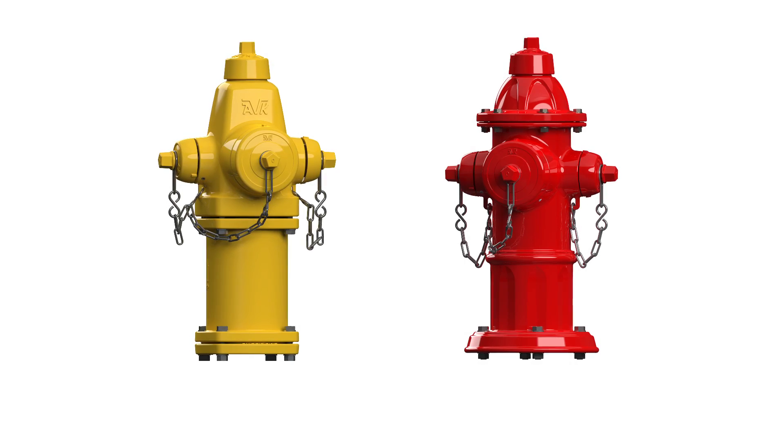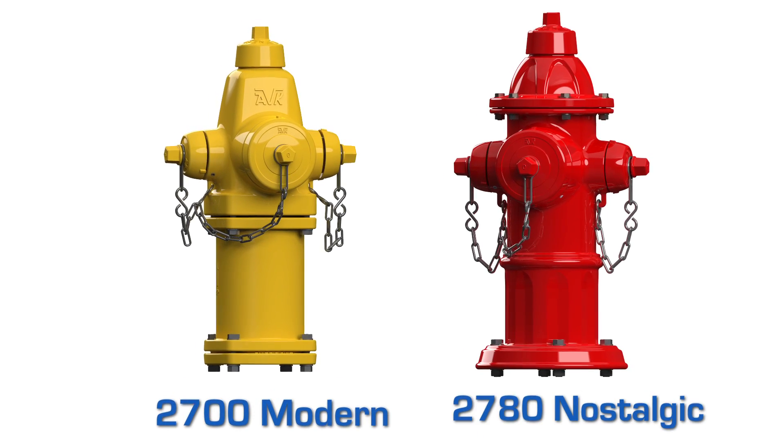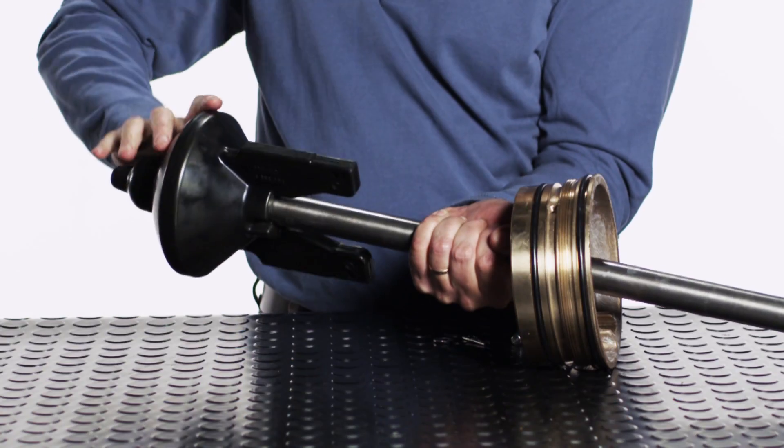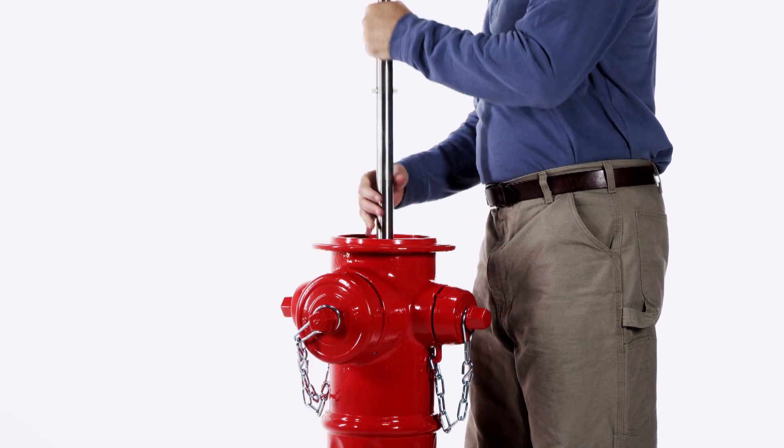American AVK manufactures two distinct models of the dry barrel fire hydrant: the 2700 Modern and the 2780 Nostalgic. In this video we will show you how to replace a main valve in an AVK Series 27 fire hydrant.